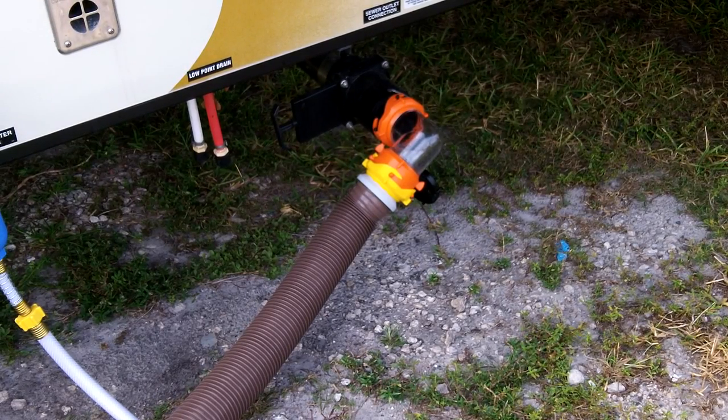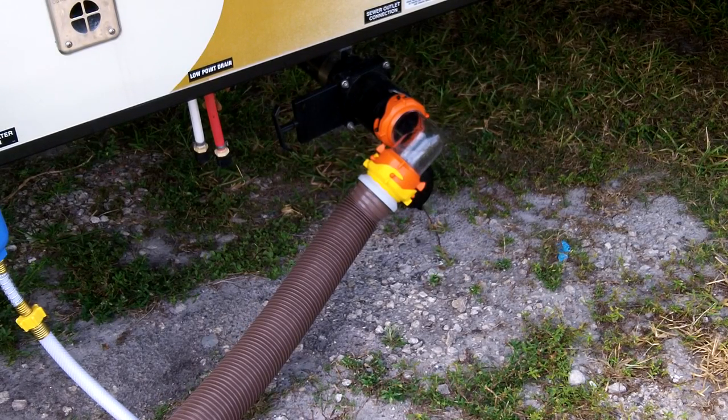Hey guys, Anthony here. It's Friday, April 22nd, 2016. I'm going to do a couple videos today on shutting the camper down and towing it out of this spot here at the campground.